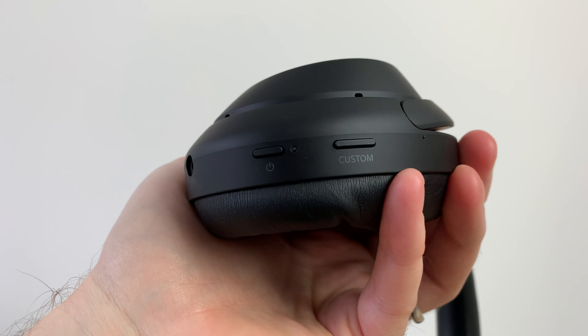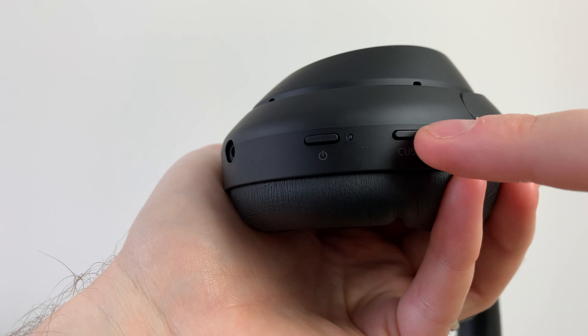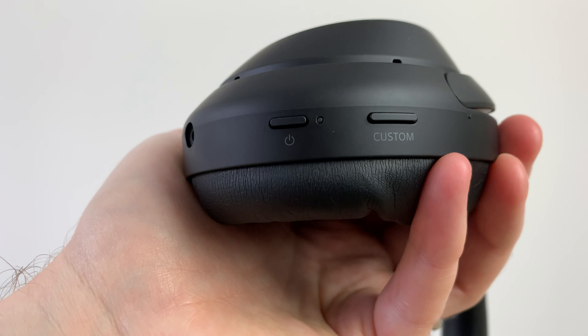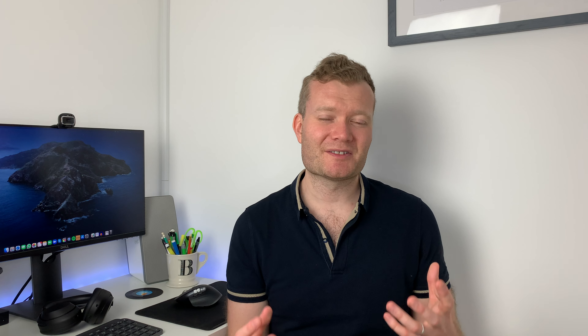In terms of buttons, you only have two on these headphones: the main power button on the very bottom left ear cup, and a custom button whose function you can change. I've left it at the out-of-the-box setting where I can cycle between the different ambient noise settings. The power button is a little annoying because you have to hold it down for three seconds before it turns the headphones on, and the same applies when powering them down — waiting around three seconds is just a bit of a pain.